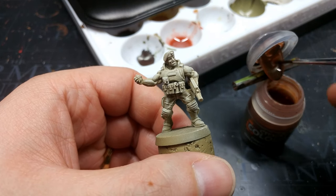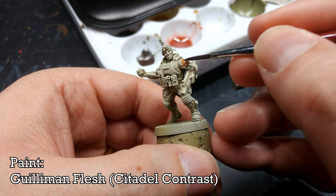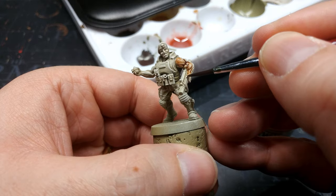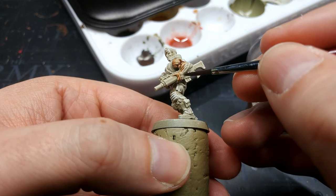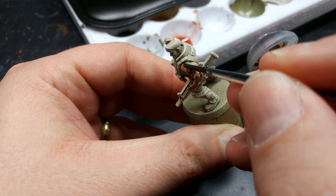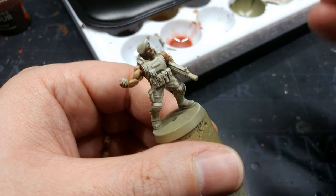Now we can get to the fun parts. I'm going to start by painting his skin — it always helps to start from the lowest layer. I have Gilman Flesh here and I'm going to paint in his skin. When I get up to his face and around his collar there's a pretty good chance I'll make a mess, but what you can do is wait for the Gilman Flesh to dry and use a little bit of Ushabti Bone to cover over any mistakes — it will look close enough to the dry brush that by the time we're done it will be invisible.